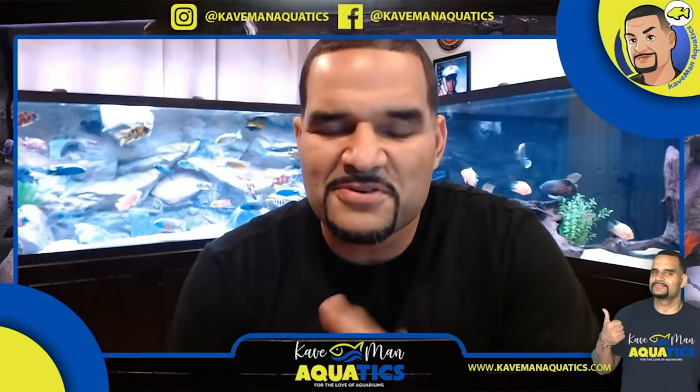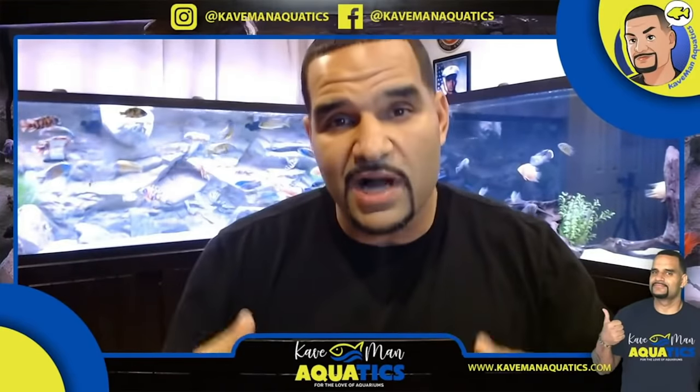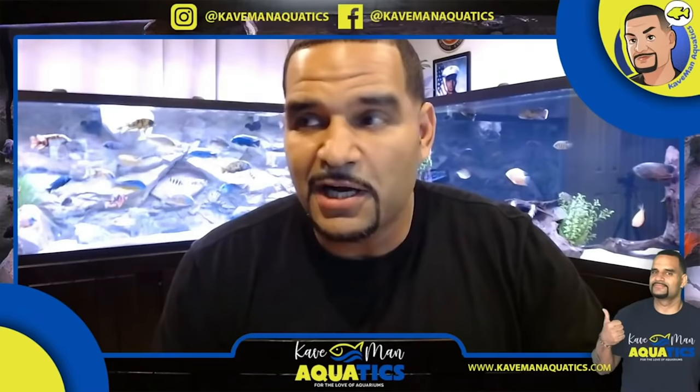What's up everybody! Today's topic: we're going to cover the reasons why I no longer vacuum my substrate — the how and the why. I know it's going to be a little controversial, but I'm going to tell you my reasons why. You guys give me your feedback and maybe we could all learn something from the topic.